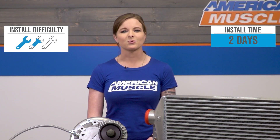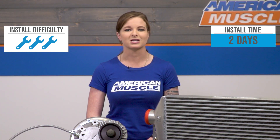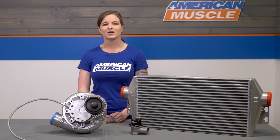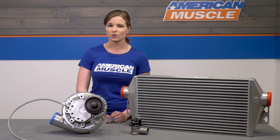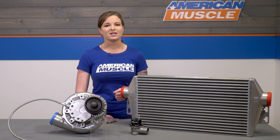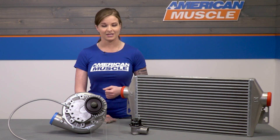Install-wise, this is gonna be a three out of three wrenches on the difficulty meter, and you can plan on spending a weekend in the garage getting this installed. I wouldn't say this is for the first-time wrencher, but more for someone that has some experience. You're gonna need your toolbox to get this done, and of course a lift would make things easier, but you can do the job with a jack and jack stands. Keep in mind that you will need a new set of spark plugs gapped correctly in order to tie everything together.